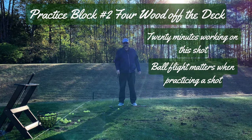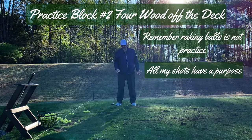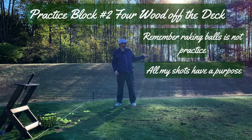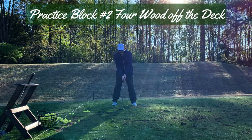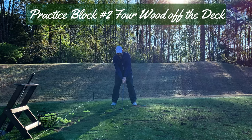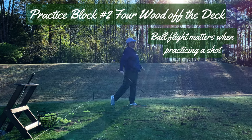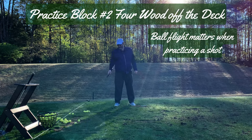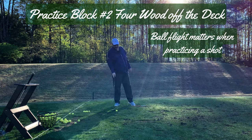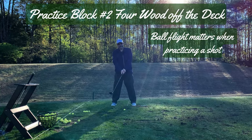I'll do this for 20 minutes. The difference between this and just raking balls is I actually have a plan — I'm not just whacking my wood down there with no reason or wailing on my driver for the entire session. I cut that one thin, which is what I've been doing on the course and what I'm hoping to correct. I'll just keep at this for 20 minutes or so and then wrap it up and head home.